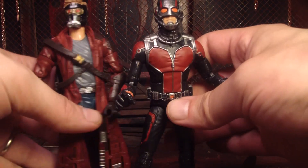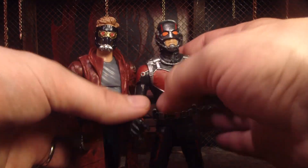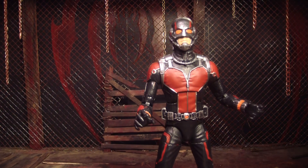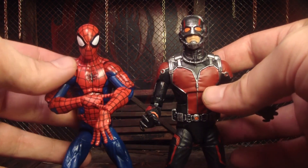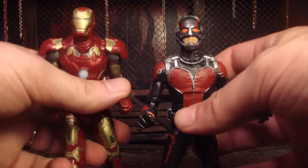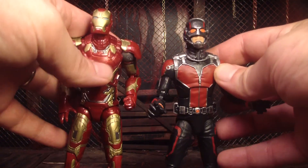Let's do a quick comparison to some other characters. There he is next to Star Lord. When I first saw the design for Ant-Man's helmet it reminded me a lot of Star Lord's design — their helmets do look similar. They're never in the same movie, so it's going to be like hey. There he is next to another little bug-type superhero, Spider-Man. And there he is next to a fellow Avenger — well, he's not an Avenger yet, but he will be. Iron Man is a little bit taller.